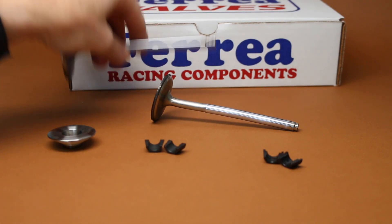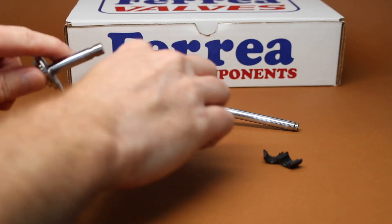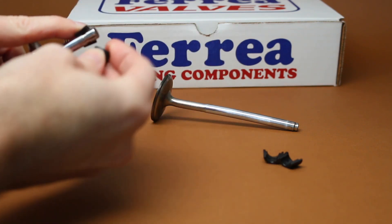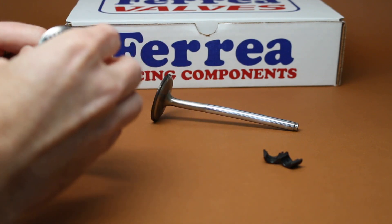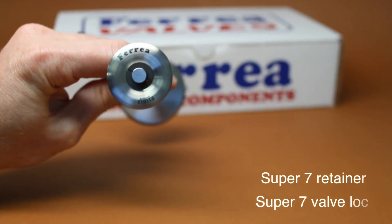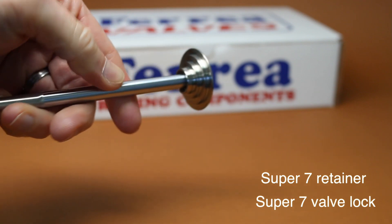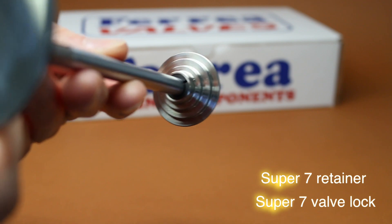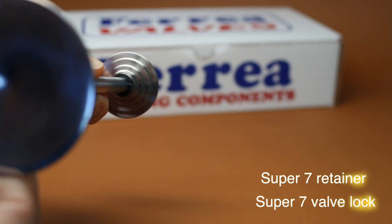So when you actually put the retainer and the lock together — this is a square type lock, Chevy Groove — this should fit nicely because this is a Super 7 lock to a Super 7 retainer. This should have a nice snug fit on there. Shouldn't be any type of movement when actually placing this on the valve, retainer, and lock. You guys can take a look at that — nice flush area on the top where that lock is sitting, and as well as the back. You can see that the back area is nice and flush on the retainer area. So this is a proper fitment.